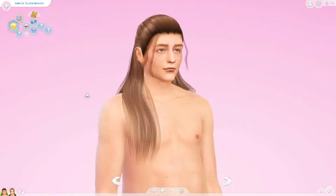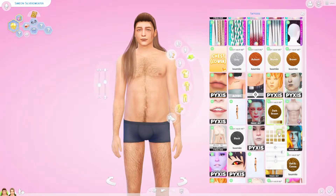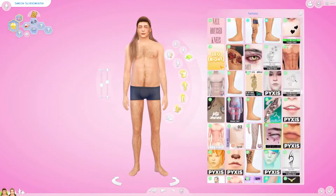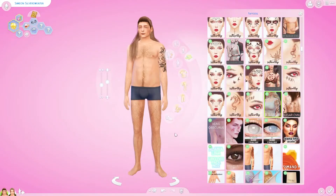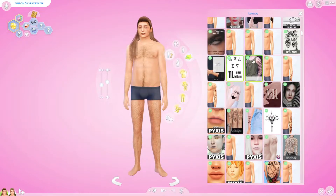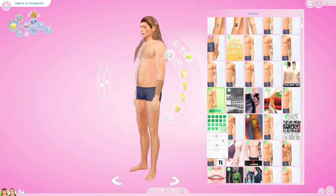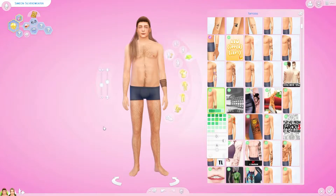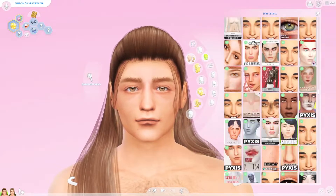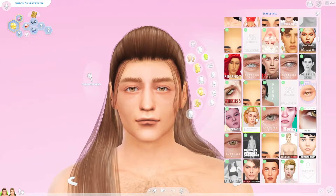When you get to be in your middle age, you definitely feel the changes in your body. I feel like him being an adult with this body type really made sense, and I liked that the Sims team did that. So I really didn't want to touch that about him. In finding skin details, it was a struggle because I wanted something that made him look more aged but didn't give him a six-pack and a V-cut.